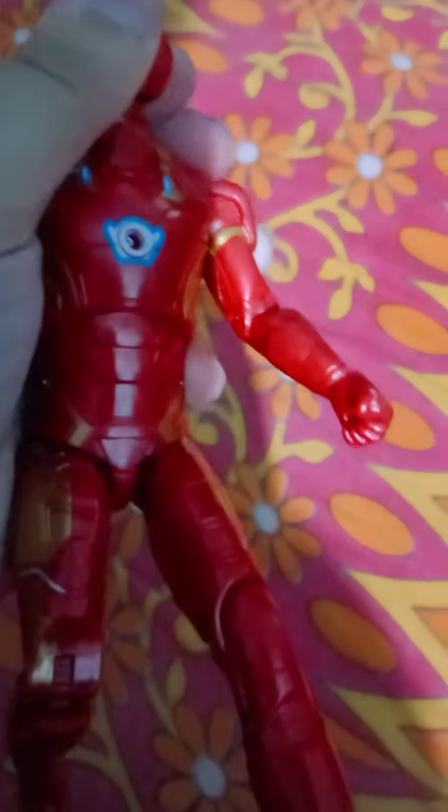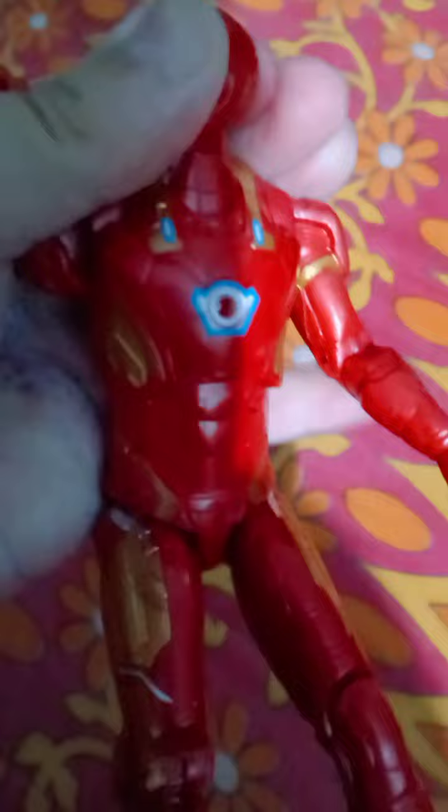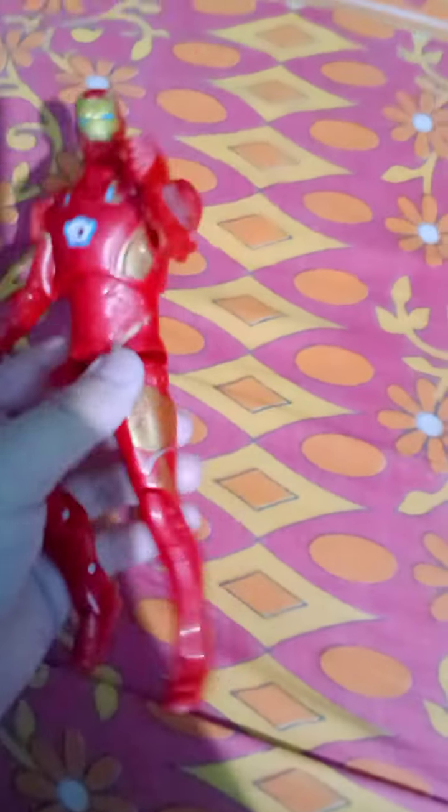It is a bit stiff but it's rotatable — the arms are fully rotatable, and the elbows are bendable, which is a very good thing. The arms are obviously fully rotatable. There are no side raises, but notice there are ball joints, which is very good — it allows the figure to split.